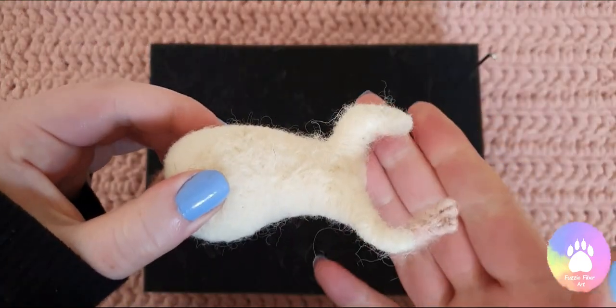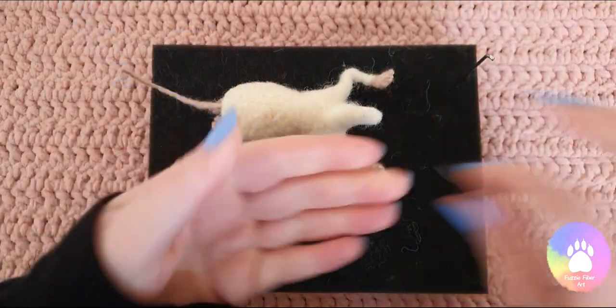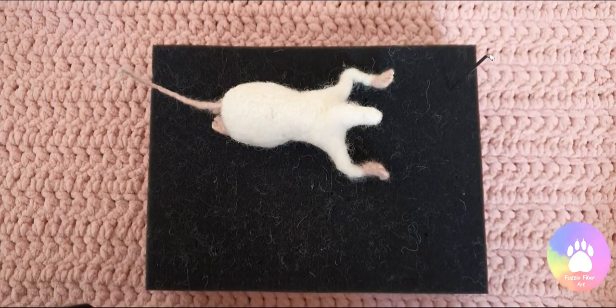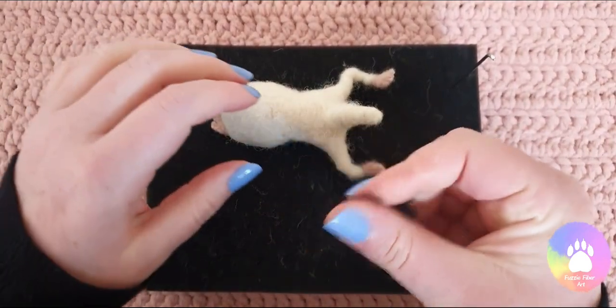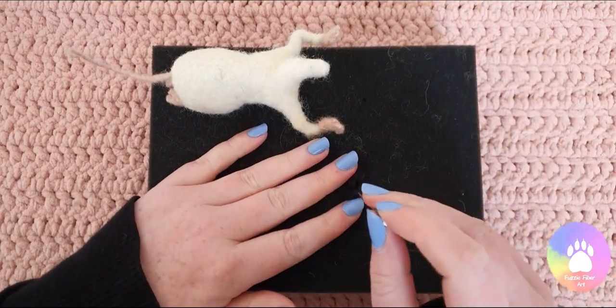Now that there's a bit more bulk to the back of the head, I'm going to start working on the eyes. You can use plastic eyes if you wish, but I prefer to use wool. So I'm going to take some dark merino, just roll it into a little ball and then I'm just going to tack it down on the mat just to get it to hold its shape.